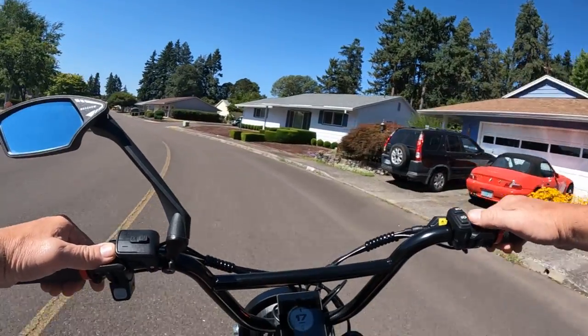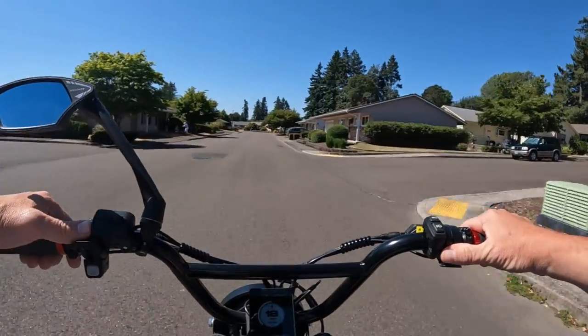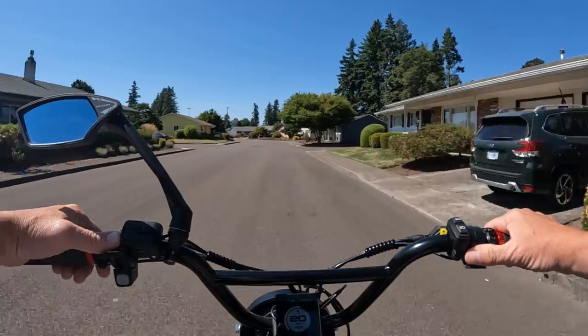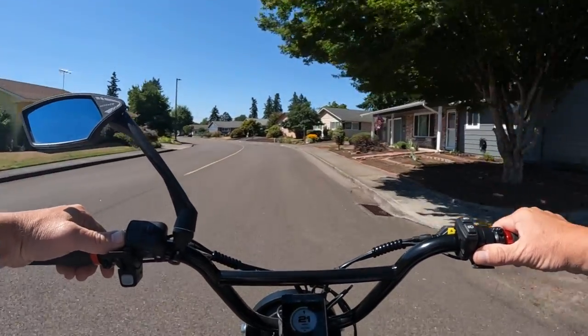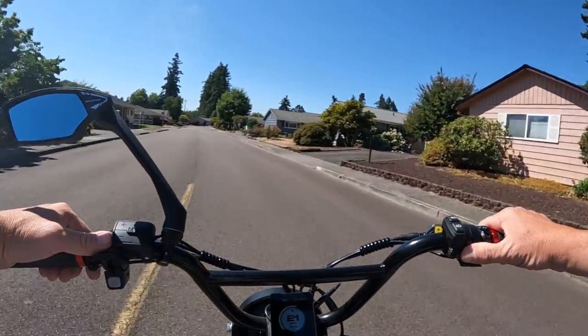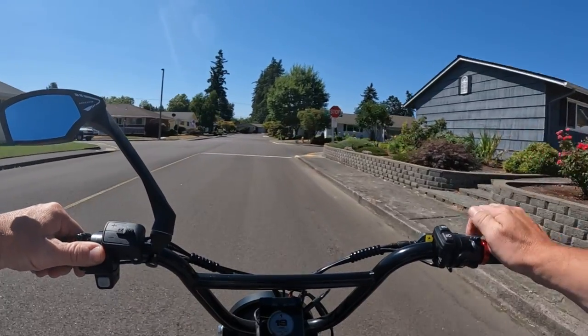It loves the downhill — let's see where we can get it to before that stop sign. 21 miles an hour.